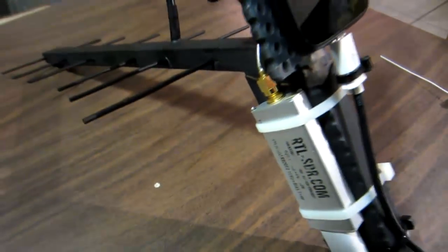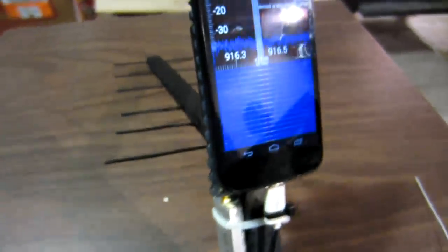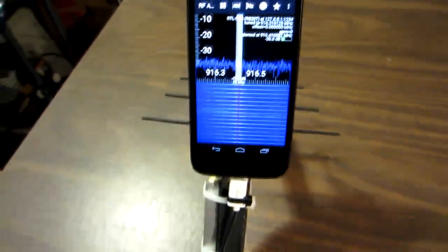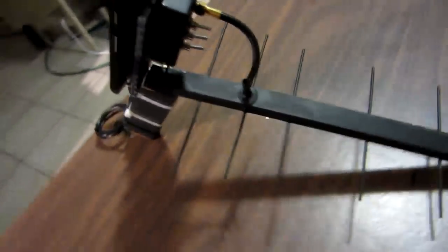That's the receiver antenna and an RTL-SDR dongle connected to a cell phone running an RF analyzer application. In the back there is an adjustable attenuator, and the beeps you hear come from this little transmitter here.